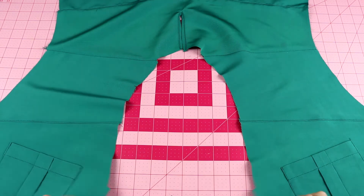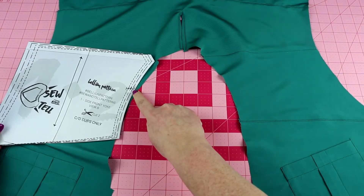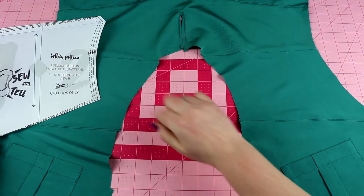Our center front has yet to be sewn up. I want to bring in the pattern piece of this front yoke so you can see there is a notch here, and we're going to be using this notch to sew on the neckline.